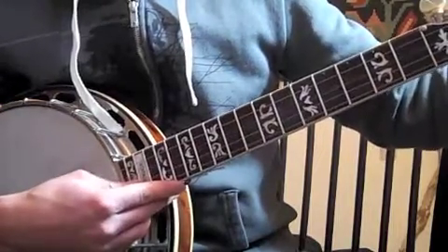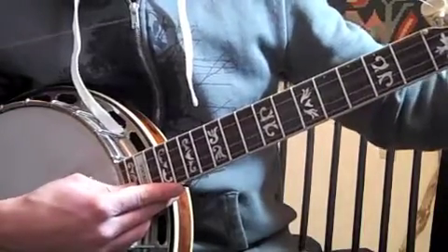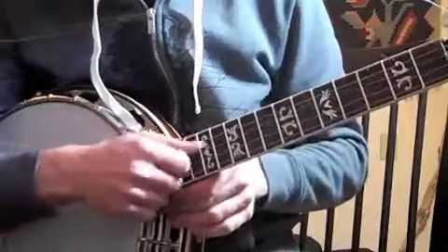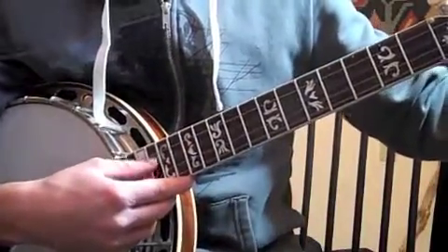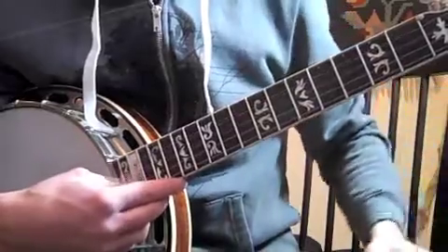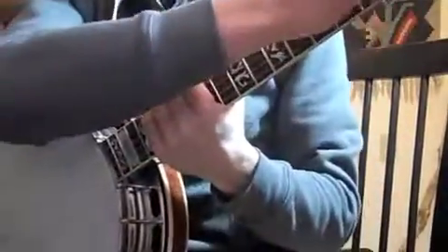Doing the same thing for the G string — it's normal to have those cracks and squeaks. Just get it up to about a G. Remember, this is just a rough tune — it doesn't have to be perfect. Just pull through like that. The banjo will tend to slide out of tune with new strings, so you want to play it as much as you can.